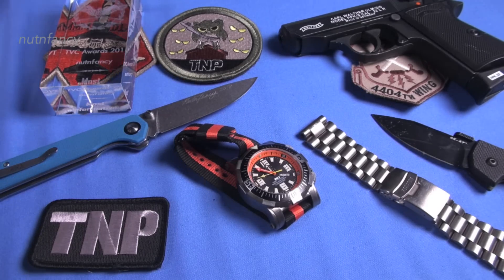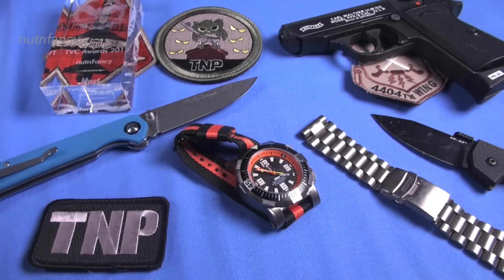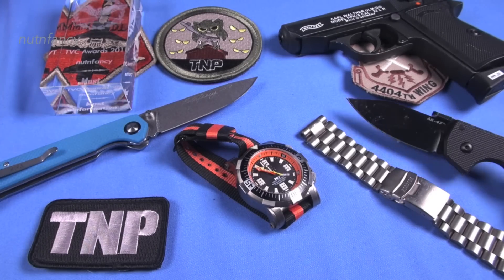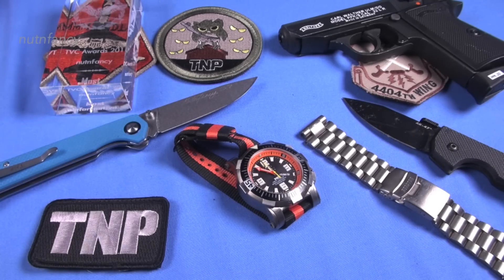Walther PPKS22 — that's a Fort Smith, Arkansas produced one. We reviewed that in the bunker just recently. Then we've got an AK-47 by Cold Steel. And then these two things go together. DD's with me for this WRV.